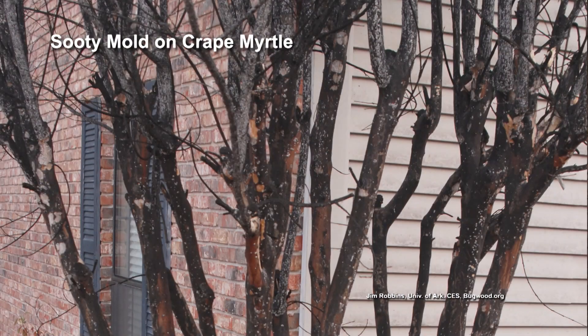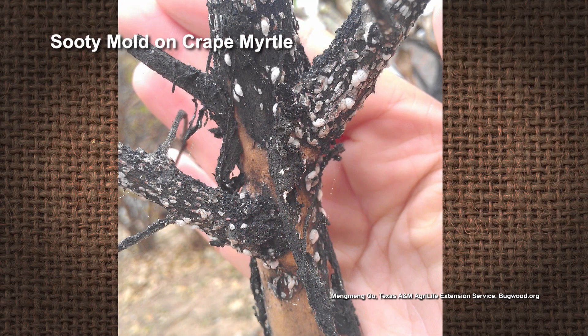Both of those insects suck the sap out of the tree, out of the leaves or the branches, and then when they're done processing it, they secrete a sticky, sugary liquid — that's the honeydew. It kind of drops almost like a mist on whatever's underneath it, so the most convenient thing is the branches and trunk. Then the sooty mold comes along and lands on that and uses the sugar to grow.